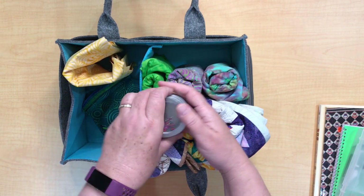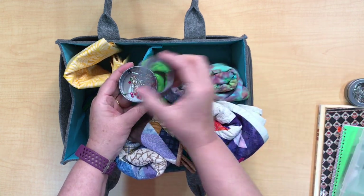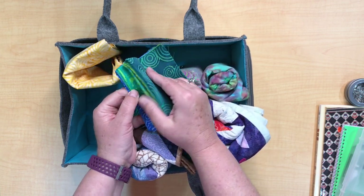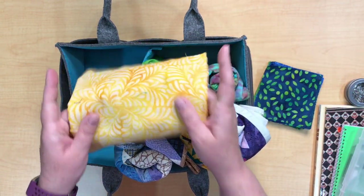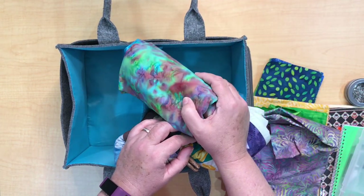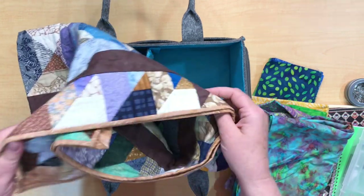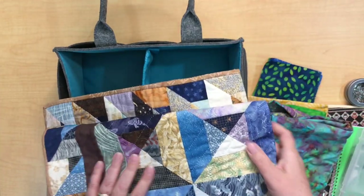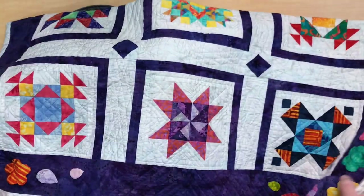A couple more things before we get to the fun fabric. I have two little packets — one with safety pins and one with stick pins and straight pins. And then the fun stuff: fabric! I have a whole pack of charm squares, four yards of fabric, plus two quilts. One quilt is about 26 to 30 inches square — I was able to roll it up so it fit nicely. And last but not least, a wall quilt that's about 42 inches square. So I got a lot of things in here.